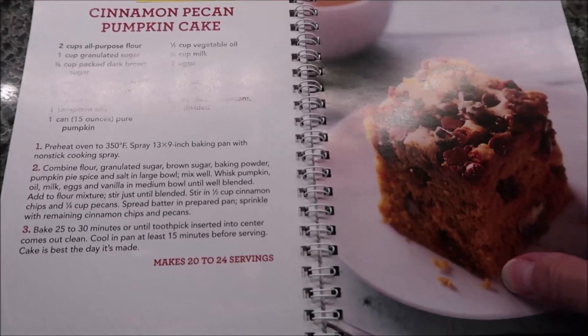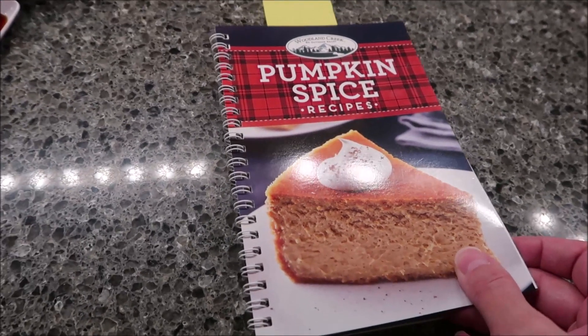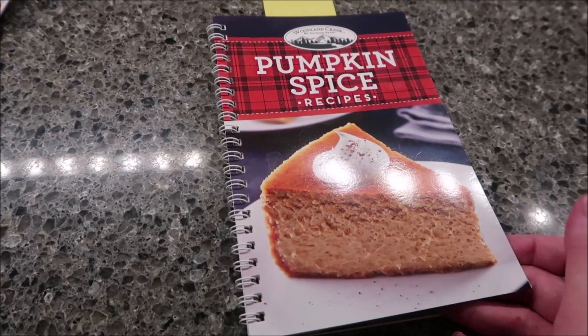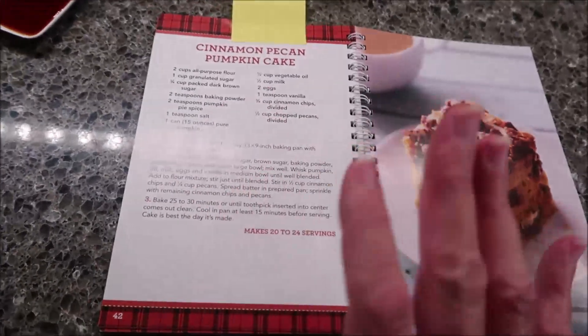Today, I'm going to be making this cinnamon pecan pumpkin cake. This is from the Woodland Creek pumpkin spice recipe book, actually put out by Publishers Clearinghouse. Georgianne sent us this packet and it had three cookbooks in the packet, and this was one of the cookbooks.